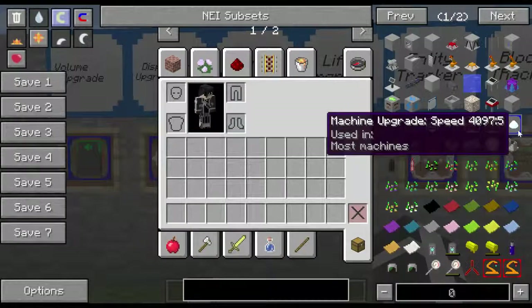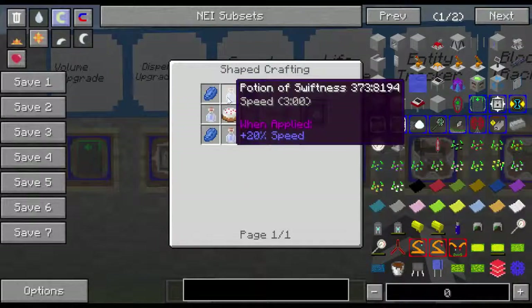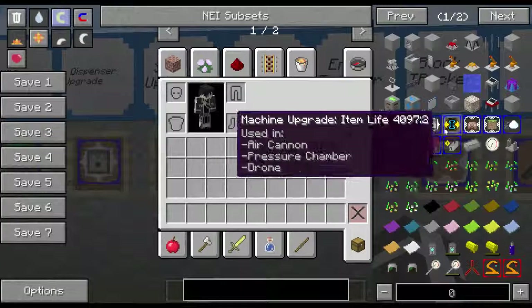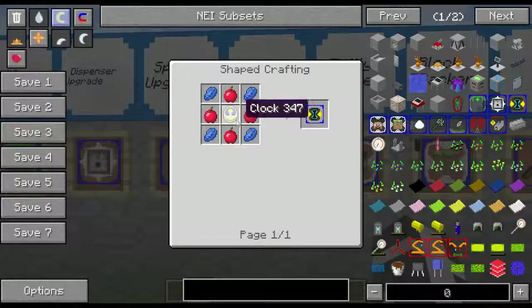Next is the speed upgrade. This is used in most machines and is actually very useful. The recipe is four potions of swiftness, four lapis, and a cake. Potions of swiftness are just sugar and an awkward potion. Life upgrade — these are actually very useful and can be used in an air cannon, a pressure chamber, and a drone. The use in a drone is if it's hurt, the life upgrade will automatically repair it. In a pressure chamber, because the item is technically dropped on the ground, if you put a life upgrade in, it will not despawn. So you really want one of those in a pressure chamber. The recipe is four lapis, four apples, and a clock.